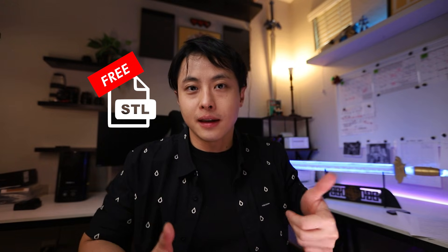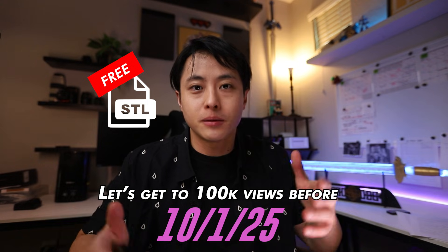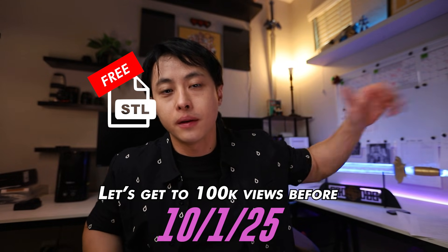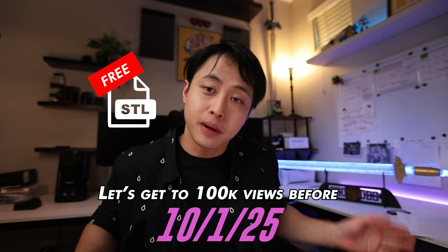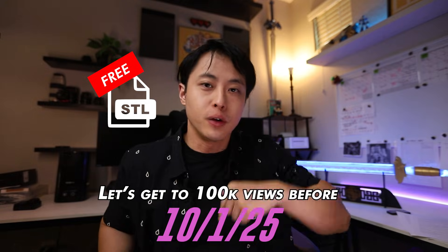However, I do need your help. If we can hit that like button — I hate asking for that — or leave a comment down below so that we can get this video to 100,000 views, I will put the STLs out for everyone for free, no charge. But if we can't hit that mark, then it's going to be in my store for you to pick up. With that being said, let's get started.